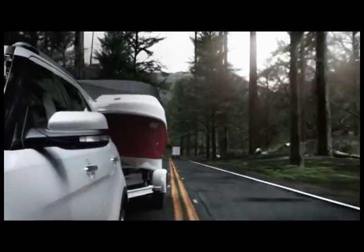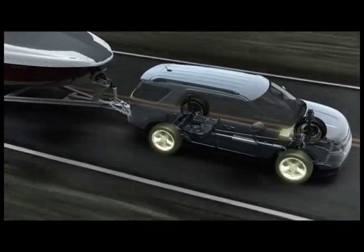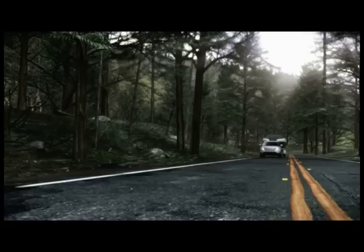It works like this. If something causes your trailer to sway, trailer sway control quickly detects the yaw motion of your Explorer and takes countermeasures, like precise braking and engine power reduction, to help bring your Explorer and trailer back under control.